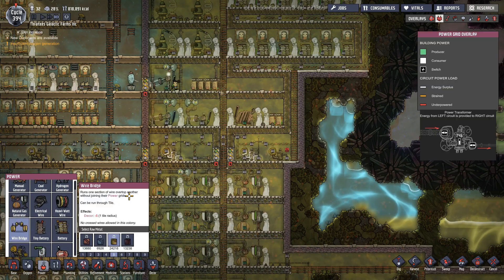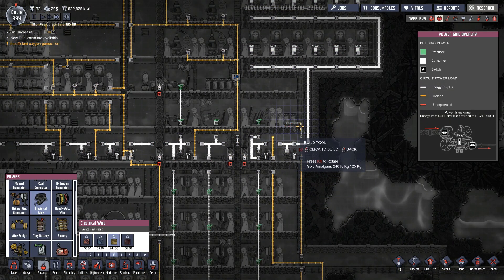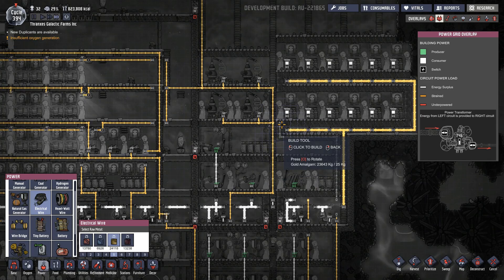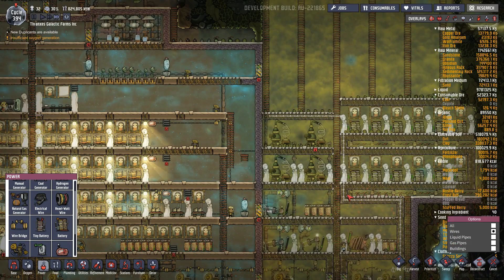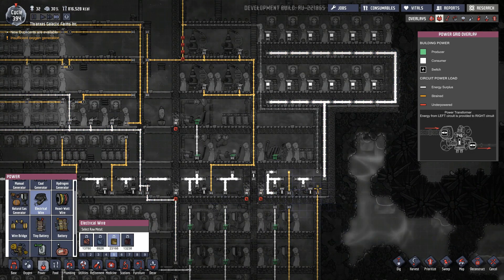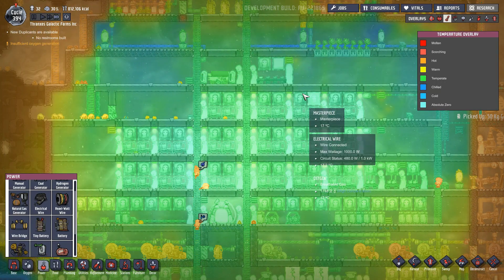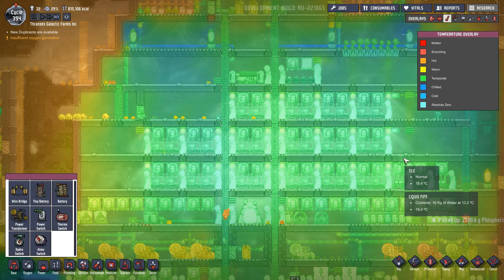Let's set that up — we'll do a wire bridge here, and then this electrical wire will go up like this. I want the wire to be somewhat out of the way but we're a little limited on options. We could just do that and then deconstruct these. That'll work — we'll just do that. We'll just have to continue checking on the air here — a little teal but not quite chilled yet, it's still temperate, on the chilly side of temperate.